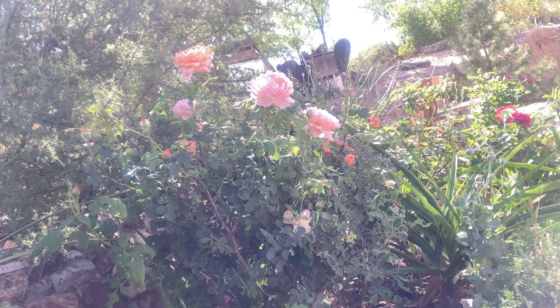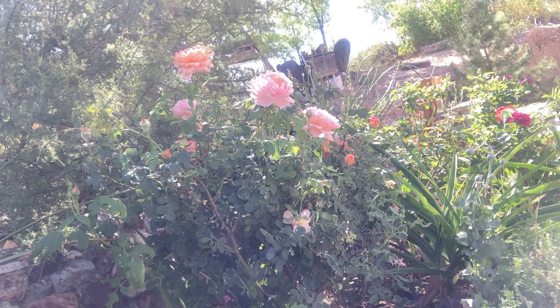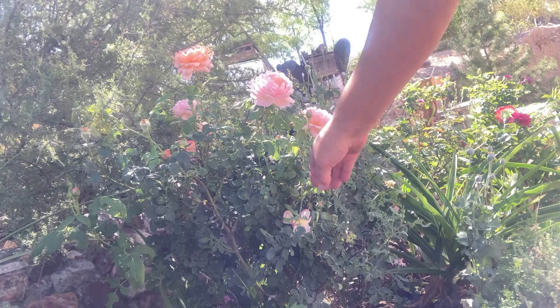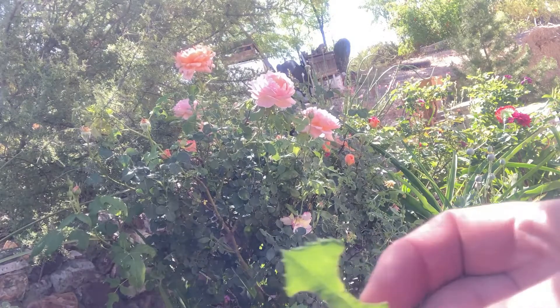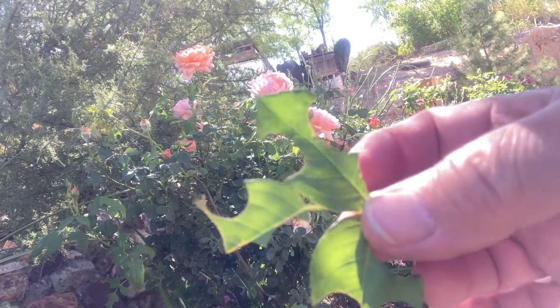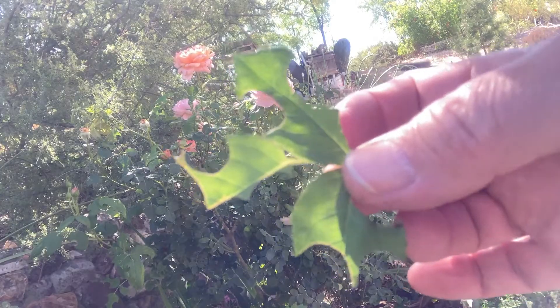Gardening with Soul — we're looking at my rose garden, which is blooming beautifully this spring. I want to point out something that people worry about, but you don't need to. These leaves — leaf cutter bees have come in and they cut these little round circles out of the leaves.